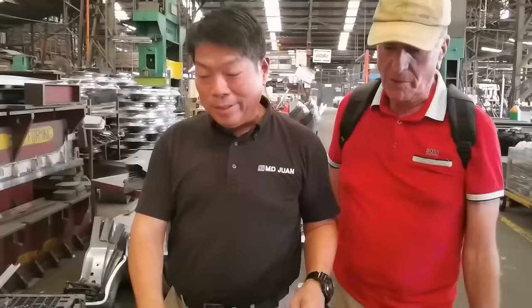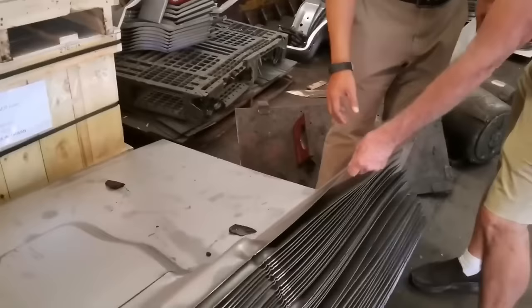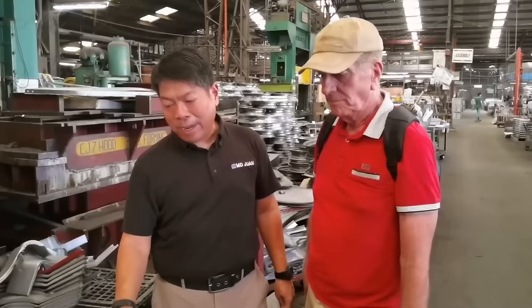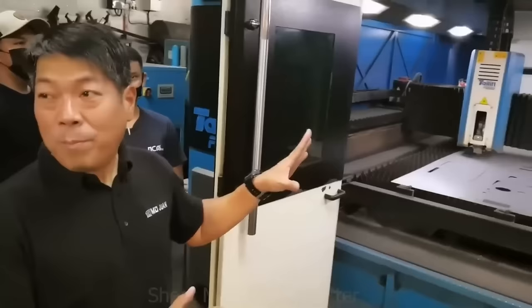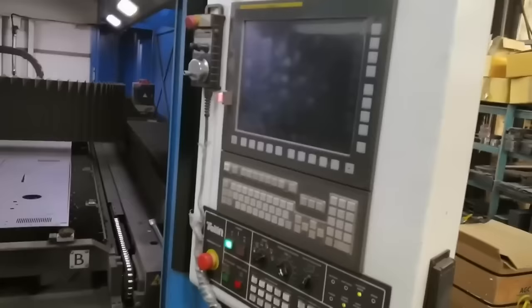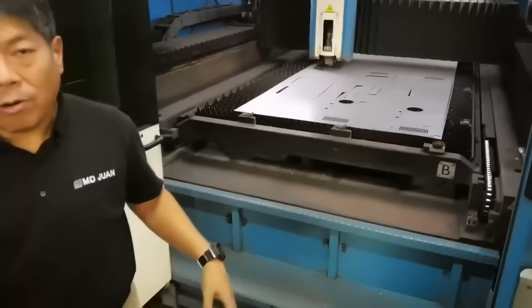These are floor pans for the MB/GPW. These come out of the stamping machine. This is about 1.2 millimeters, and it's galvanized annealed metal as well, so it's basically corrosion-free. This is our most important baby now — our most advanced equipment. It uses a computer to cut the metal very accurately. As you can see here, we're cutting a CJ7 dashboard. We'll show you how it works — we have to close the door and then you can see.